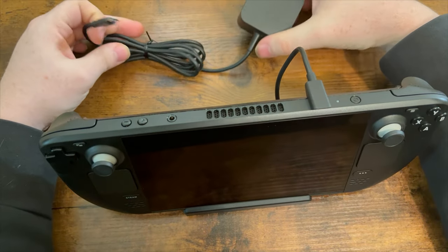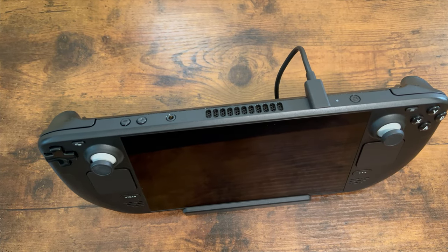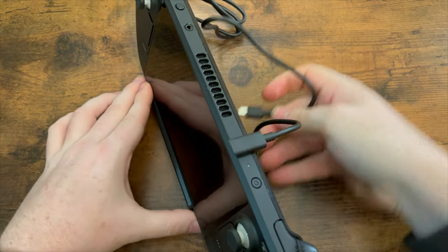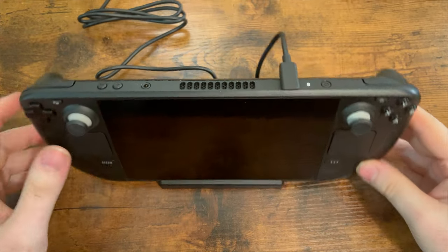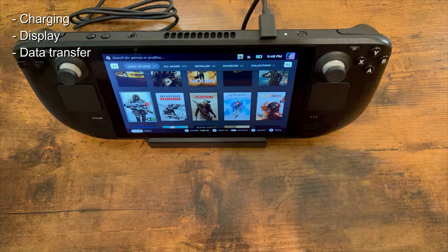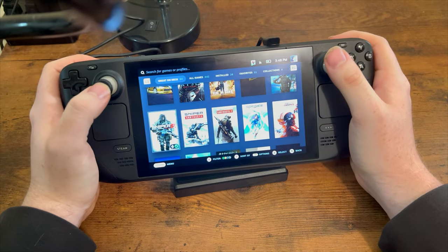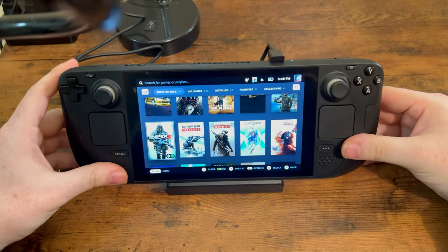I'm going to go ahead and plug this into my wall outlet. I have an extension on the table with an open outlet specifically for things like this. Let's get it plugged in. I'll have to grab a monitor to actually show you what it's like. The USB-C on the back is for charging — I don't know if it's a multifunction USB or if you can do other things with it. Now my deck is charging, and you can still comfortably hold it while it's docked too.